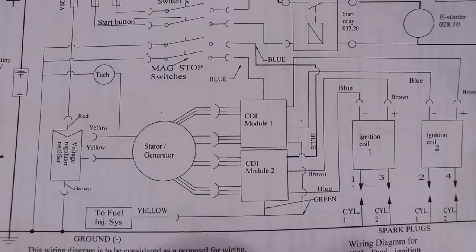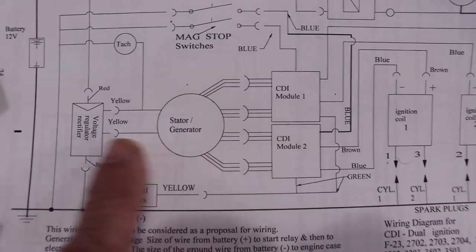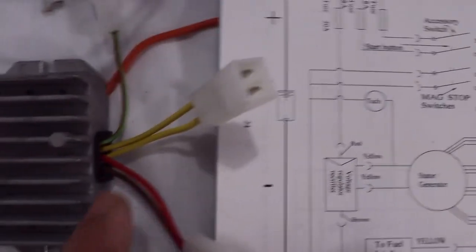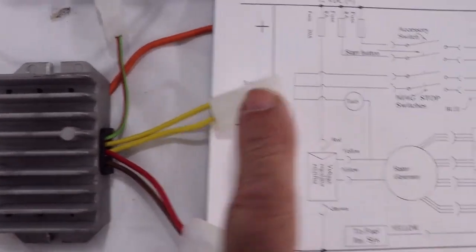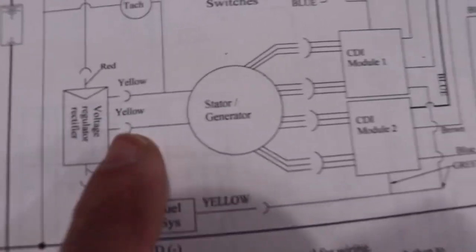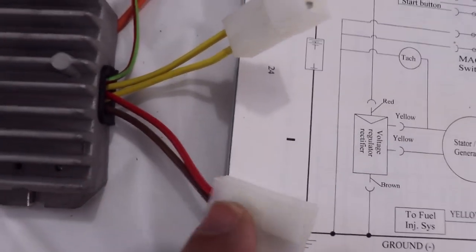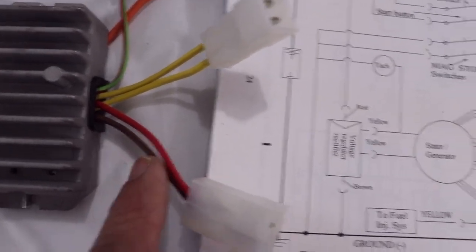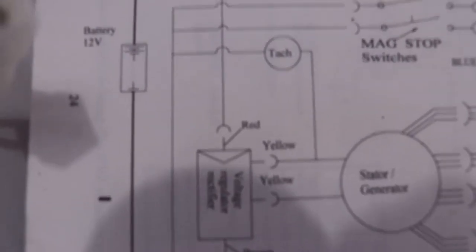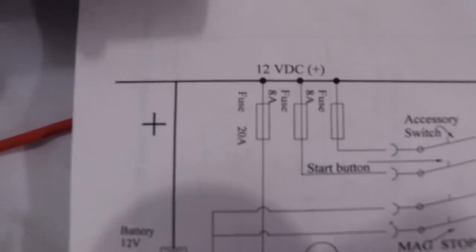If you're following your wiring schematic that came with your Hirth engine, you'll notice the yellow wires coming from your stator generator go to the yellow wires in your voltage regulator. Also, the brown wire coming out of your voltage regulator goes directly to your ground on your aircraft — in this case with the lithium battery, that brown wire goes to the black ground wire coming out of your battery.